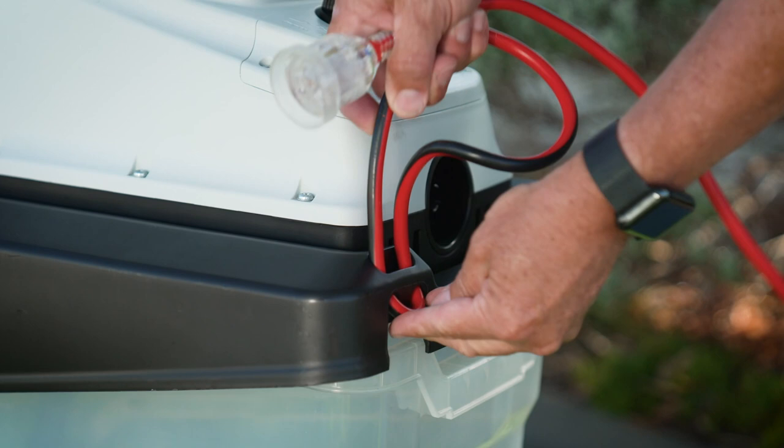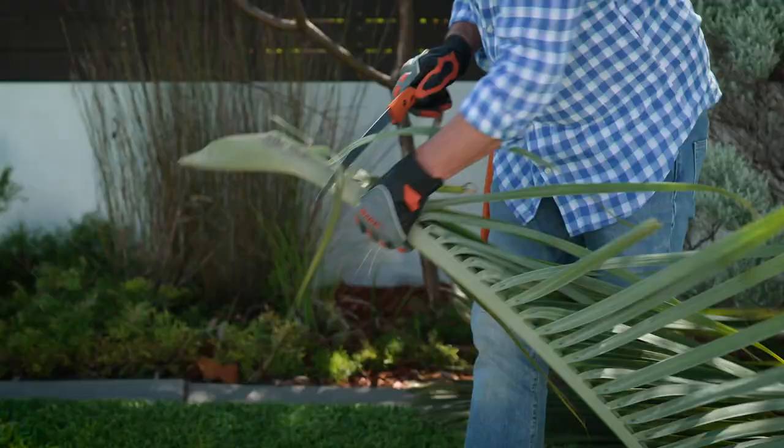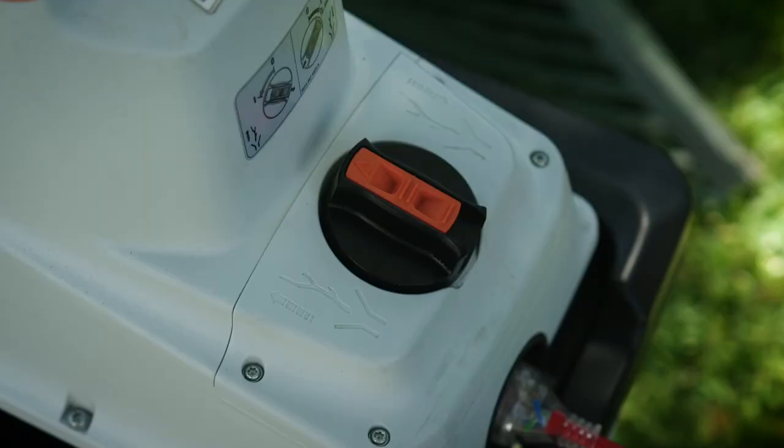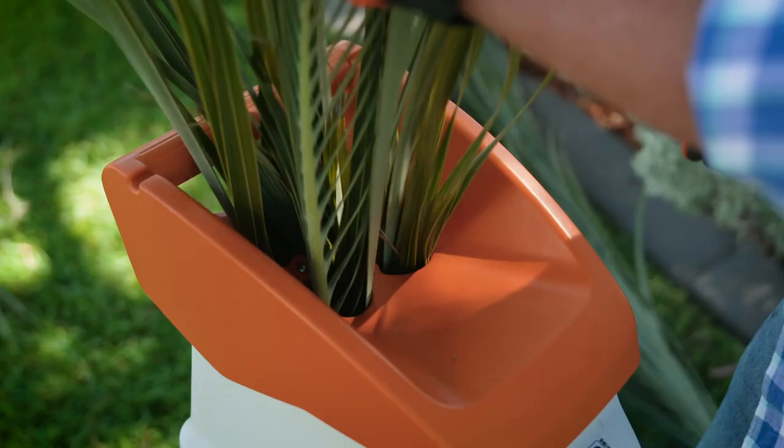It's important to remember the plant material you're shredding used minerals from your soil to grow and they still exist in that plant material, so composting it reinvigorates your soil's mineral base as well as organic base. In effect it's a gentle fertiliser too, improving soil fertility and general garden health.